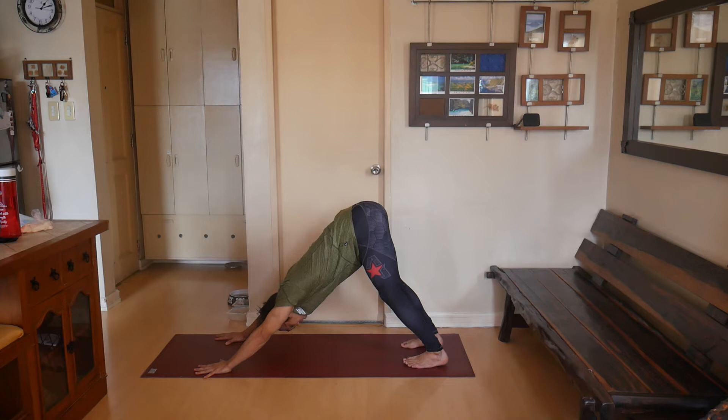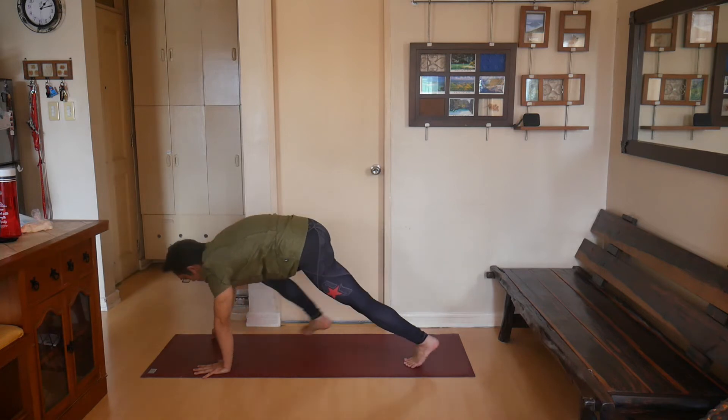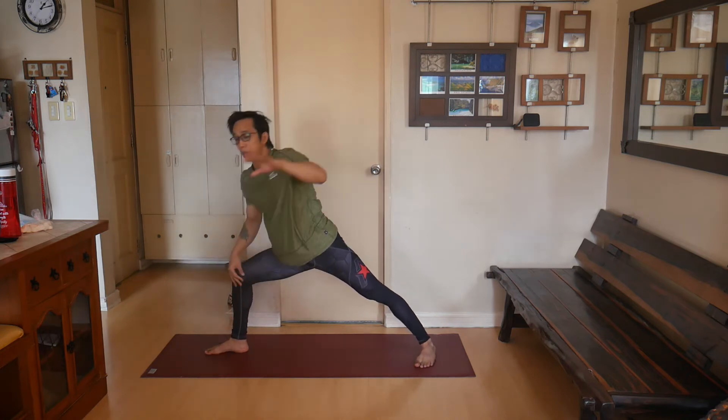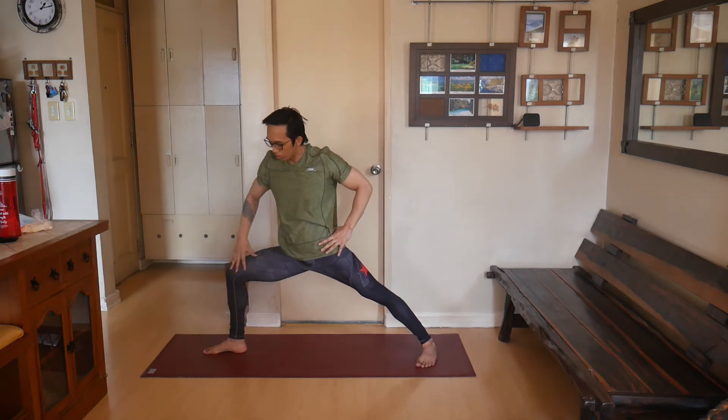Hold three breaths here — long and deep. Keep grounding through your heels, turning the toes in, and rolling the arm bones out away from the head. Look forward and step the right foot to the middle of the floor, stir the left foot out. Trap the knee up over the heel, then come up to Warrior Pose Two — align the hip with your knee.